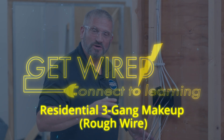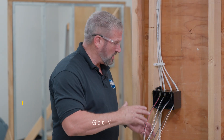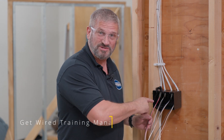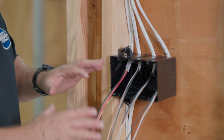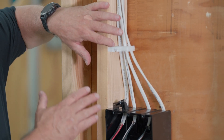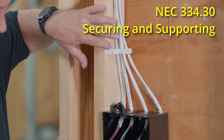Welcome to Weka. Today we're going to learn how to wire a three-gang box with a three-way switch and two single pole switches on the same circuit rough stage. We've already landed these wires in the box and as you can see it is secured within 12 inches of the box per NEC code.